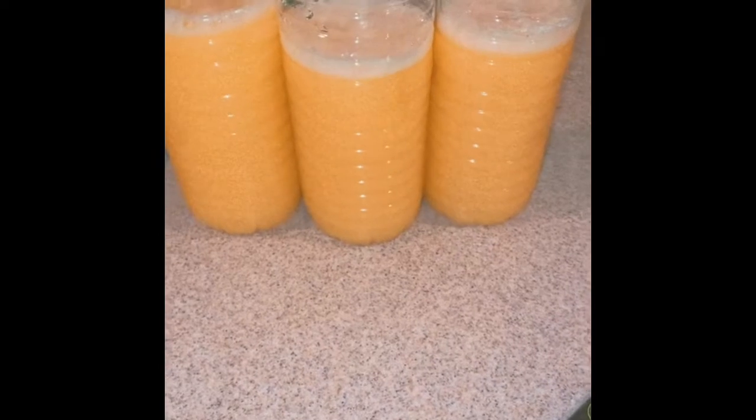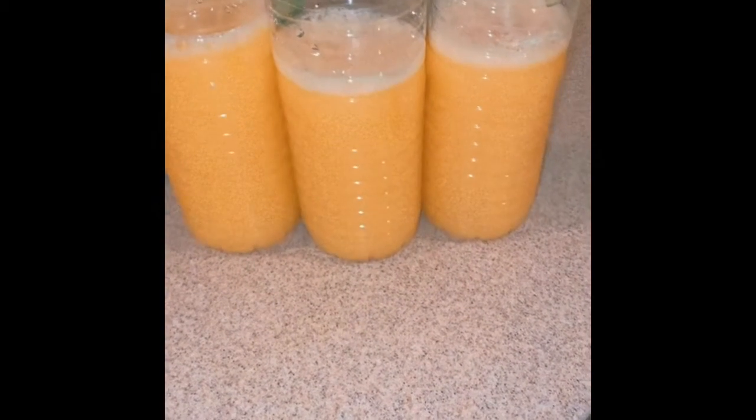Step one, we're going to go ahead and fill the orange juice maybe a little bit more than halfway. You don't want to fill it to the top. You don't want it less than half. You want it a little bit more than halfway.